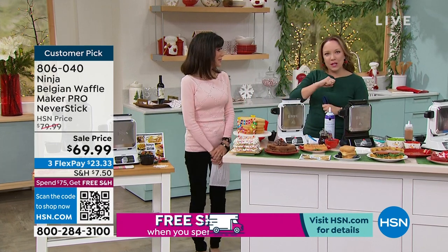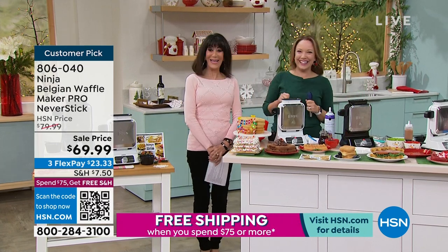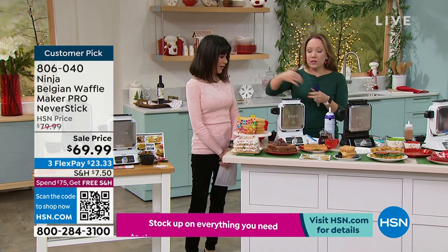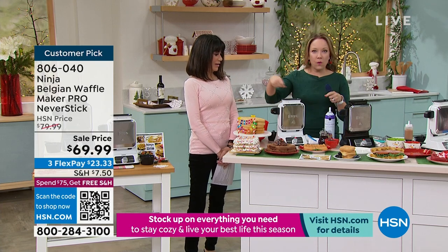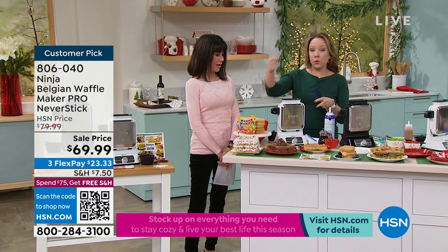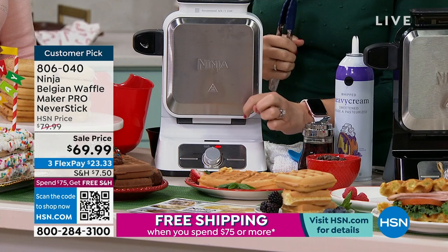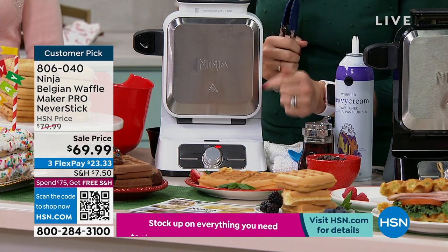Her husband suggested midnight waffles — why not? This is the Ninja Vertical Waffle Maker. What makes it smart is the vertical design, so you're not spilling waffle batter onto your countertop — you're pouring it all through the top. It's really smart technology. It has a red and green light, so as soon as that red light turns green, you know the waffle is done.